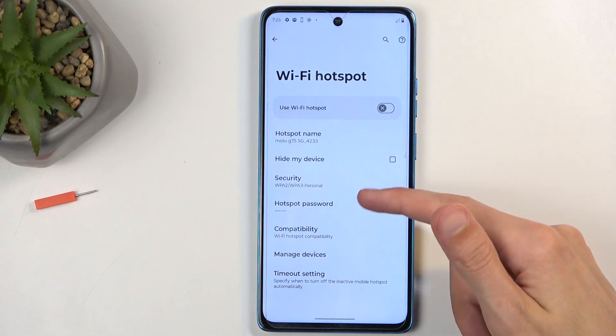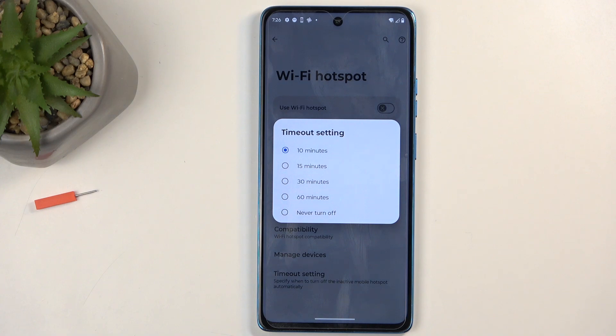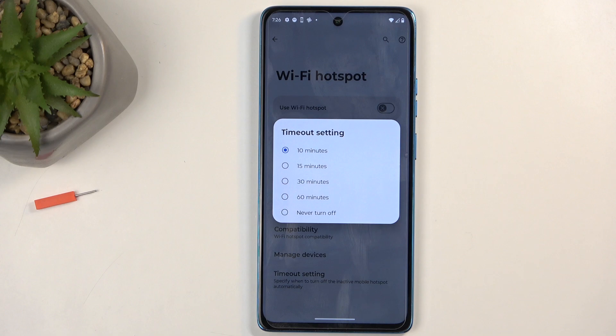And in the settings, I'm going to quickly check out — we have timeout settings, which means that after 10 minutes of inactivity, the hotspot will turn off automatically. And I do want to point that out, because sometimes you might still be using the hotspot and it will turn it off, as the timer is being triggered by the phone detecting that there's no internet being used.